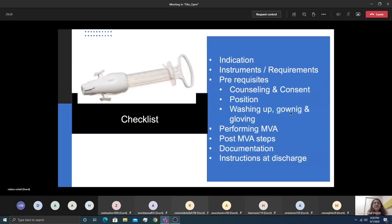Returning to the checklist: an indication should be present, required instruments should be in place, prerequisites should be met, the procedure should be performed in the correct stepwise fashion, post-MVA steps should be taken, all procedures should be documented, and instructions should be given at discharge.